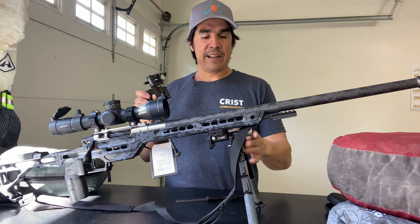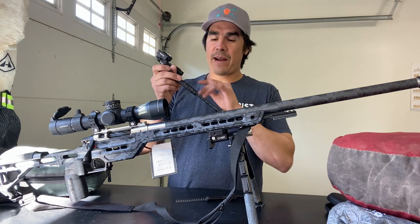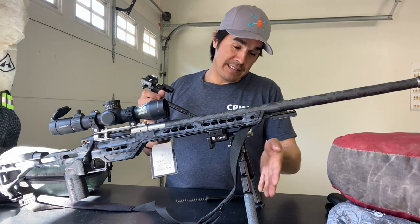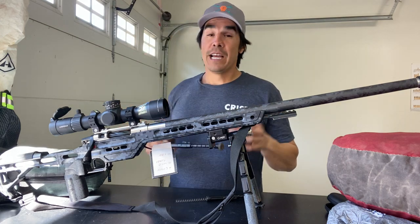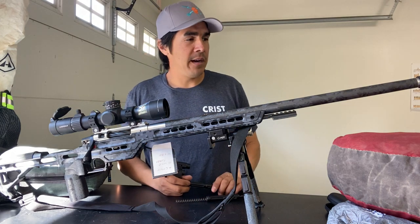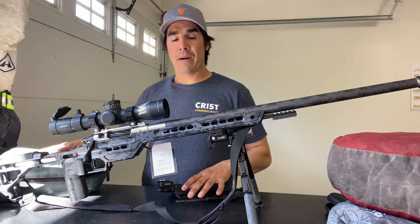So I used this one instead of the MDT. I never felt like this held me back or that I wanted something like the MDT. This lighter bipod was totally fine. My partner actually used a Harris bipod — probably a similar weight. They're known for being really light bipods.